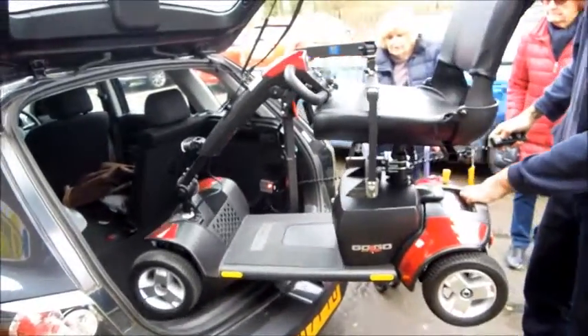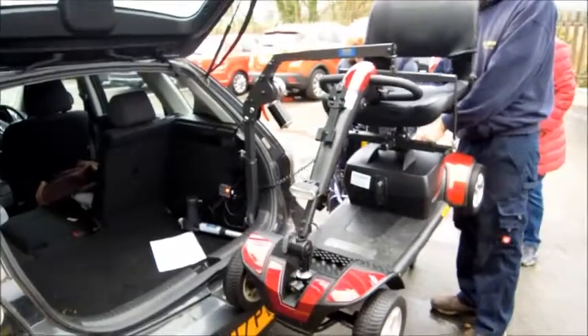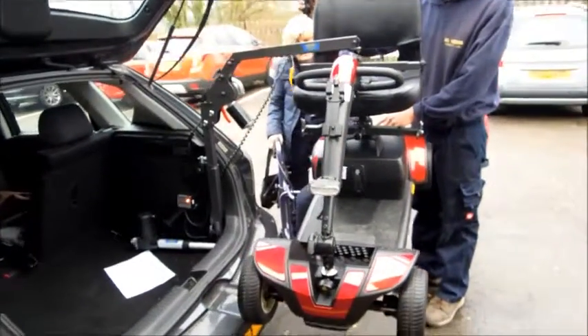When you get to this point here, just push on the back just to clear the sill. And when it's fully out, it'll stop itself.